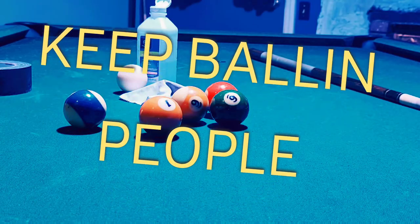If you've got black marks on your pool balls, then this is the video you want to see. Bye.